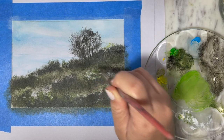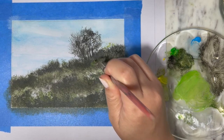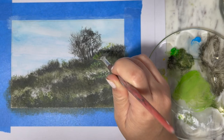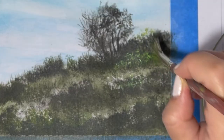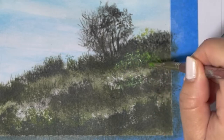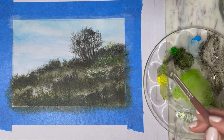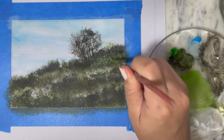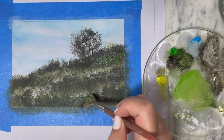Here's a tip for making the grass more realistic: when you use the fan brush, use a tap motion — pull the paint from the bottom to the top, and also turn the fan brush to a vertical motion and tap. That way the grass is not one-dimensional; some are standing straight, some are leaning, and some are tall and some are short.